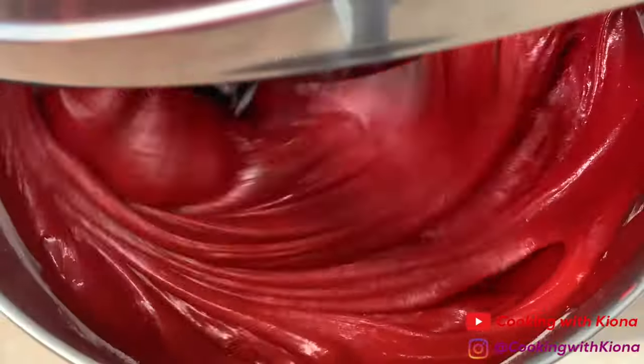Next, we'll be making our cream cheese frosting. In an electric mixer, add two 8-ounce packages of softened cream cheese and beat until smooth. Then add half a cup or one stick of softened unsalted butter. Scrape down the sides and add a tablespoon of vanilla extract, then gradually add 2 and a half cups of powdered sugar. Mix everything together until smooth and creamy, and make sure you don't over-beat it. You may want to double the amount of frosting if you plan to decorate the cake.